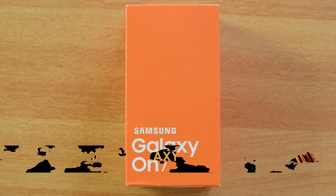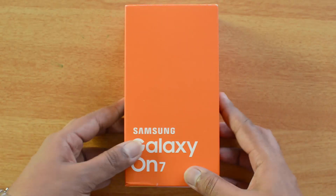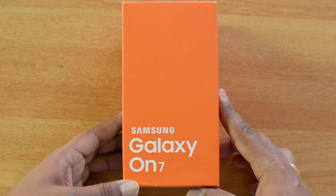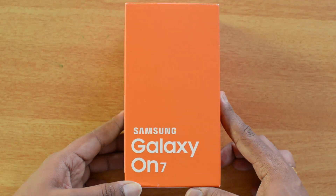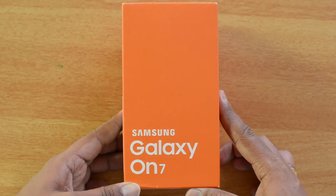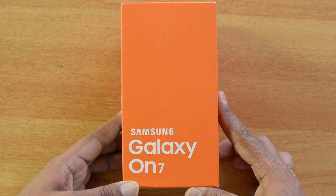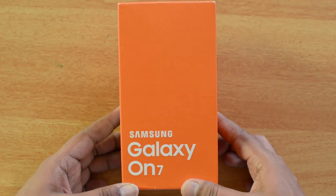We recently unboxed the Samsung Galaxy ON5, which is a cheaper variant of this device — these are the first devices in the ON series, the ON5 and the ON7. The ON7 has a couple of additional aspects compared to the ON5: a bigger 5.5-inch HD display, powered by the Snapdragon 410 quad-core chipset with 1.5GB RAM, a 13MP rear camera, a 5MP front-facing camera, Android 5.1 Lollipop, and a bigger 3000mAh battery.